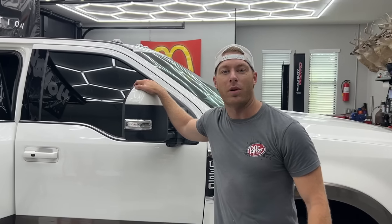Alright guys, what's up! I used to have subs in my truck in high school and so finally it's been a goal of mine to get another stereo in my truck. This is my baby — this is a 2022 F350 King Ranch long bed.